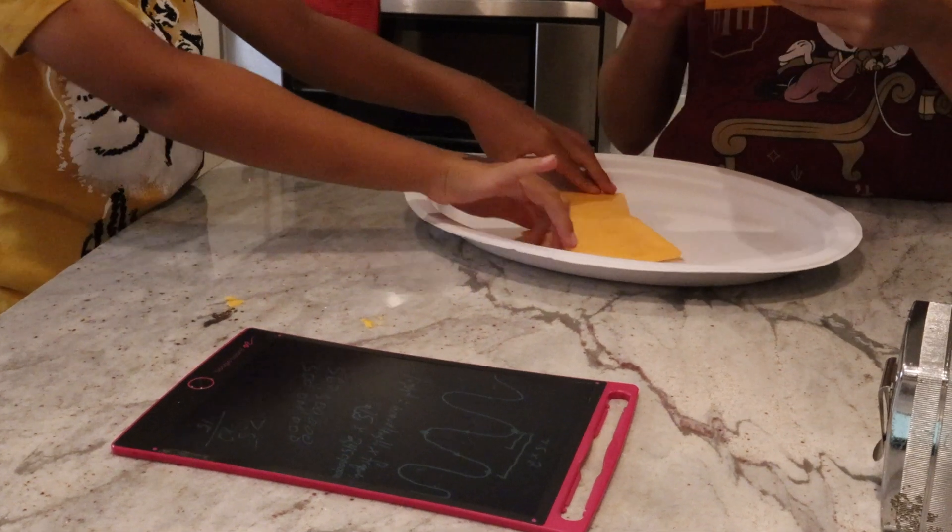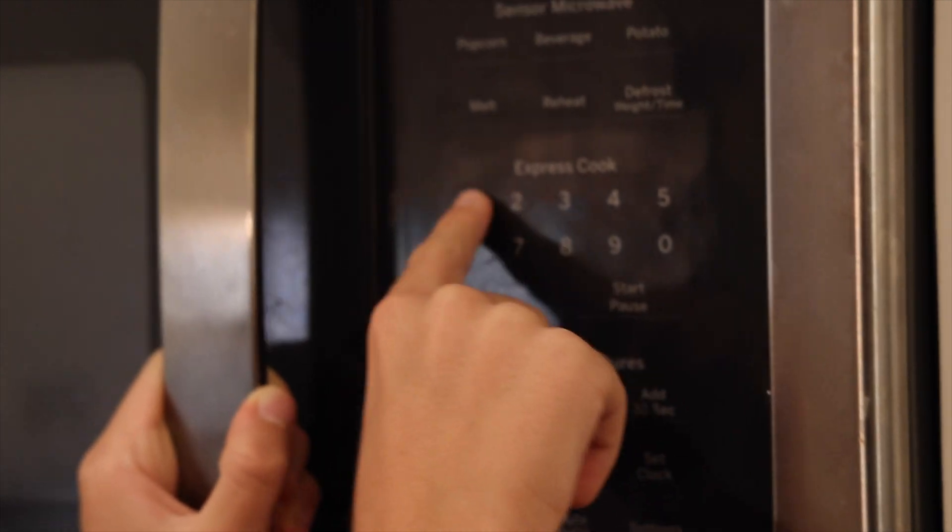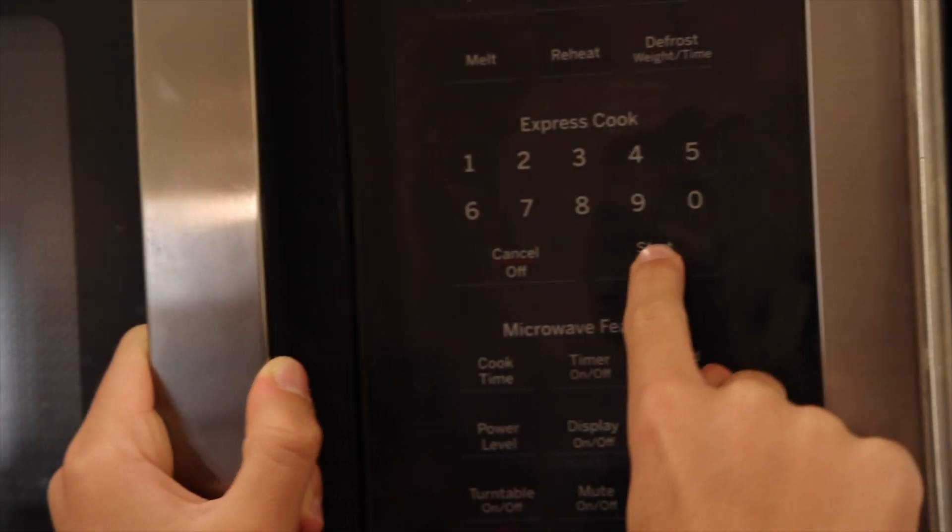Hey everyone, in this week's video we're going to demonstrate how you can use regular old cheese that you probably already have in your kitchen refrigerator to visualize the electromagnetic wave, albeit somewhat indirectly, that your microwave produces to cook your food on a regular basis.